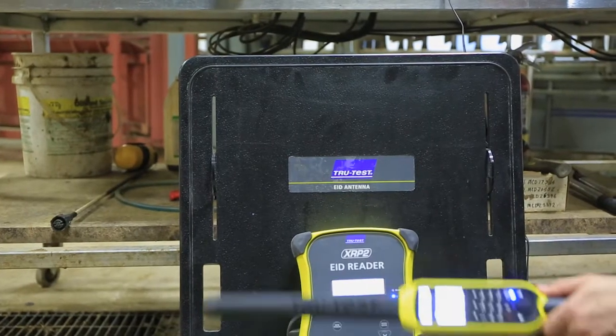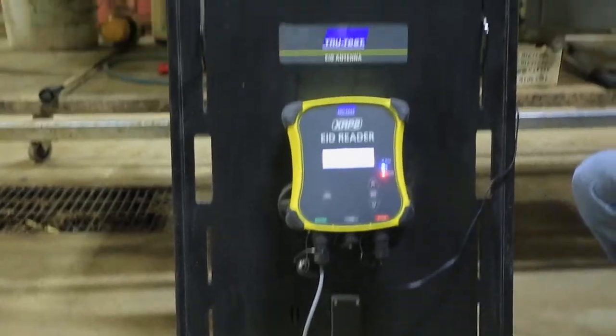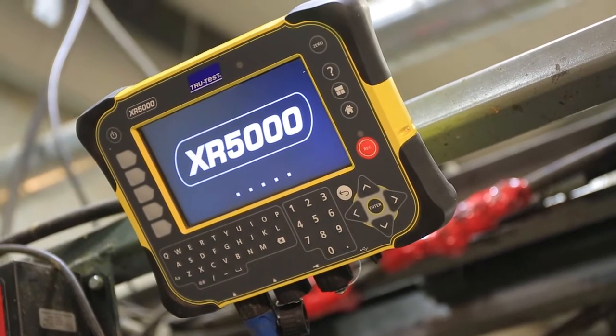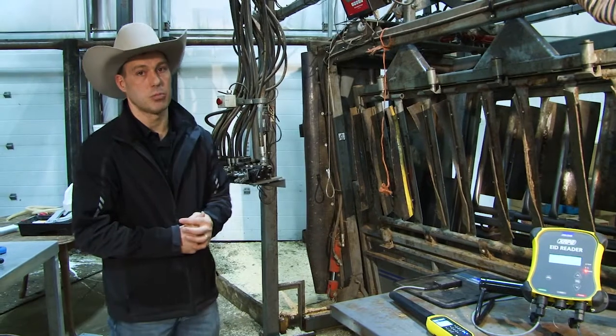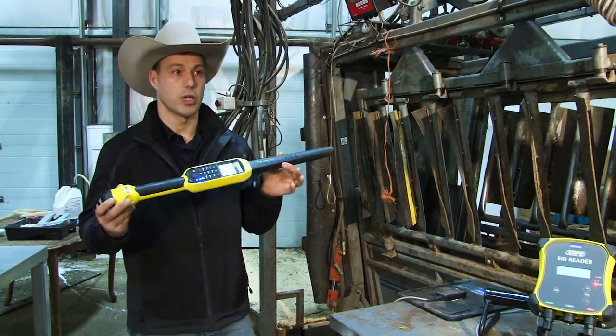Some people incorporate a stick reader with a neck bar and/or with a panel reader setup. Whether it's a TrueTest setup or the Destron, they both work in the same way in that you have the reader separate from the antenna portion. Stick readers incorporate that all into one unit.